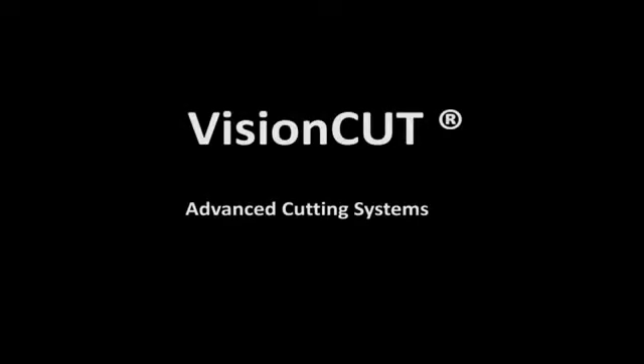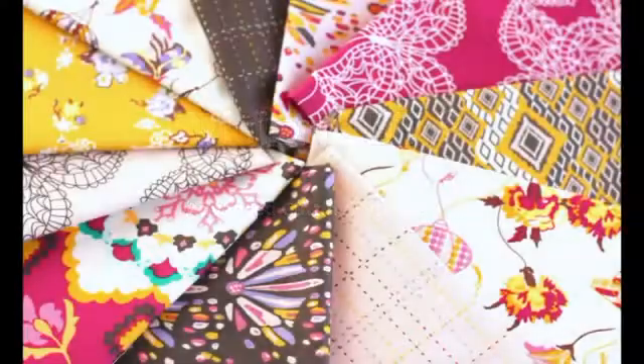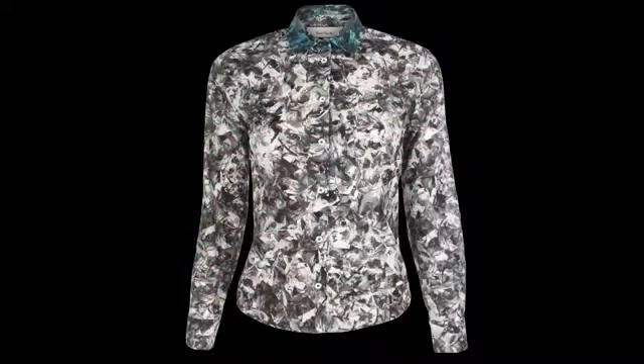This video is a commercial presentation of VisionCut Advanced Cutting System applied for cutting fabrics with repetitive visual motifs. Let's see how it works.